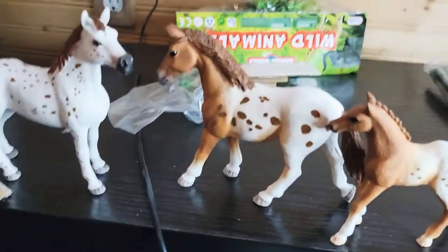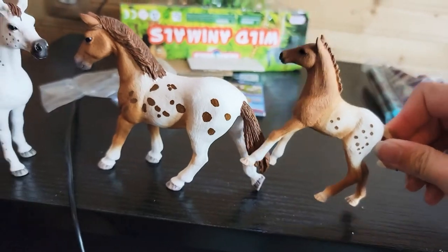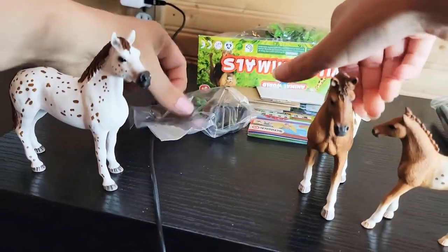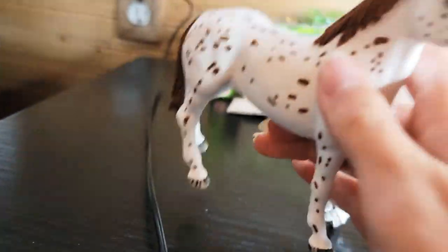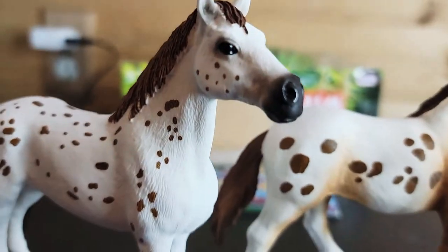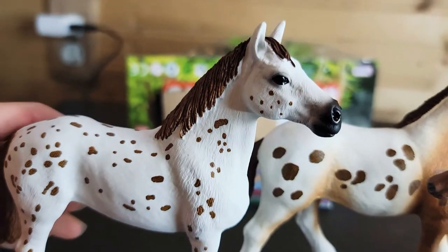We got all of the Vintage Club horses! I found the fences — I'll open up the fences. These are so cute. Let's show the people what these horses look like on an actual camera. So this is the Appaloosa Schleich horse.